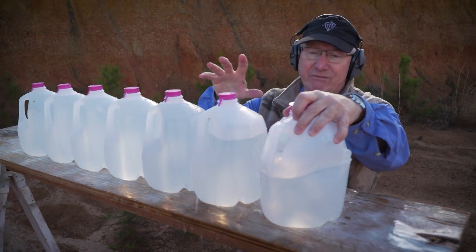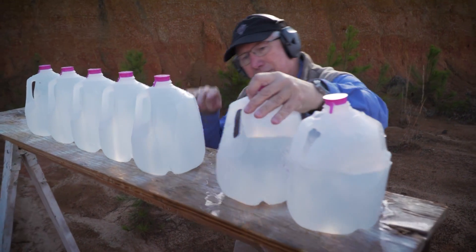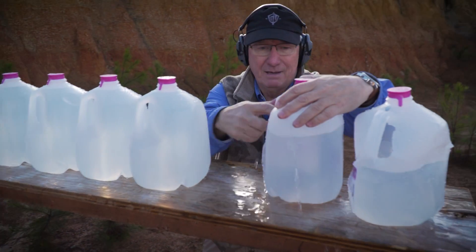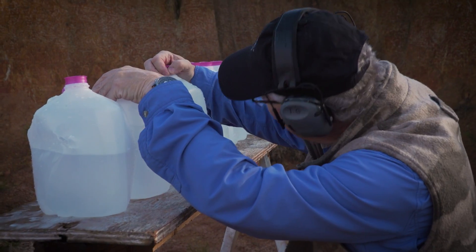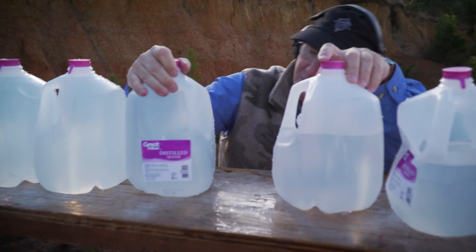Faster bullet, lots of impact. Got one on the ground, two, three. Is it there? Not in there. So we got three jugs again.